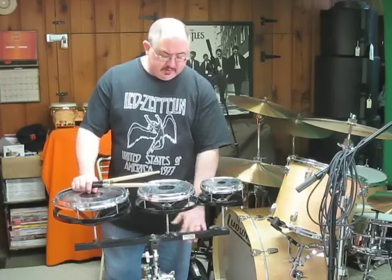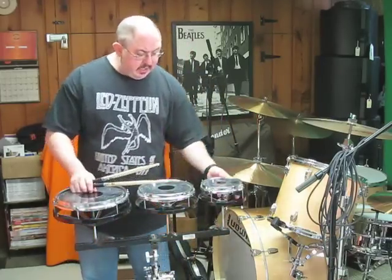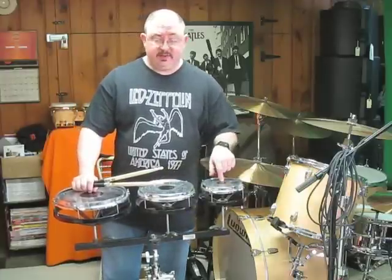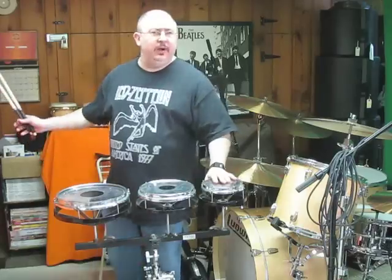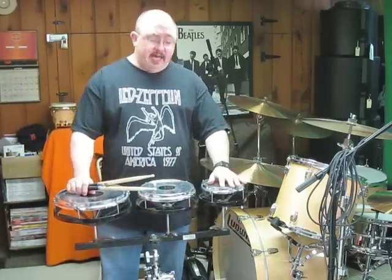They usually come with a stand. They come with this little black bracket, and these particular ones are the 6, 8, 10 Rototoms. They do have larger ones — in fact, they used to go from 6 all the way up to about 18, maybe 20 inches in size.